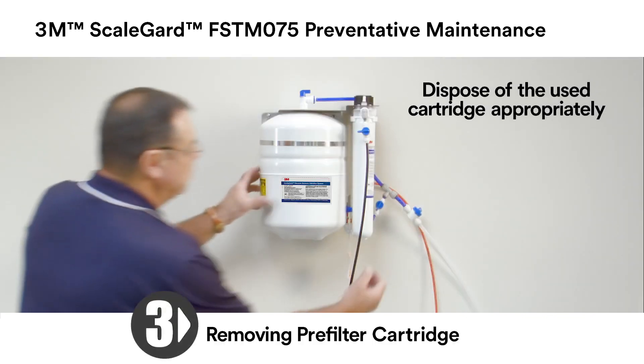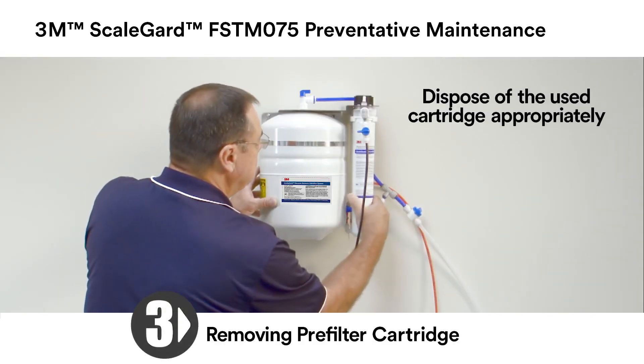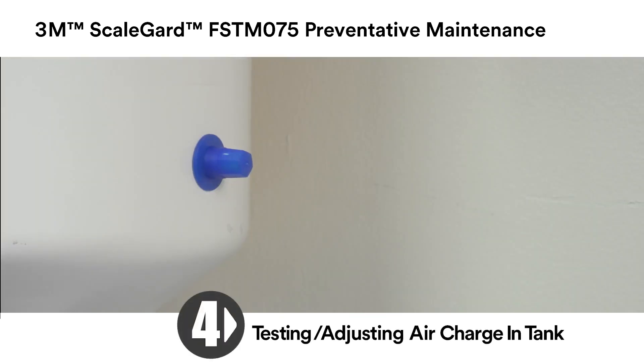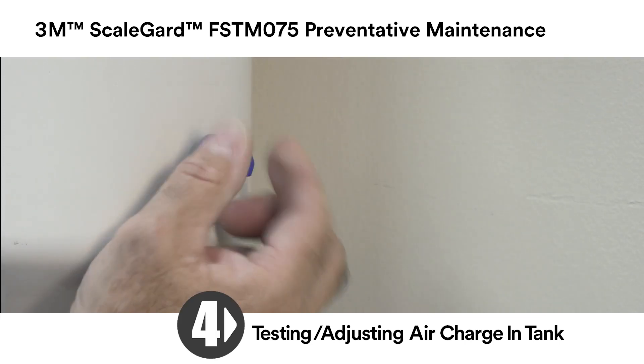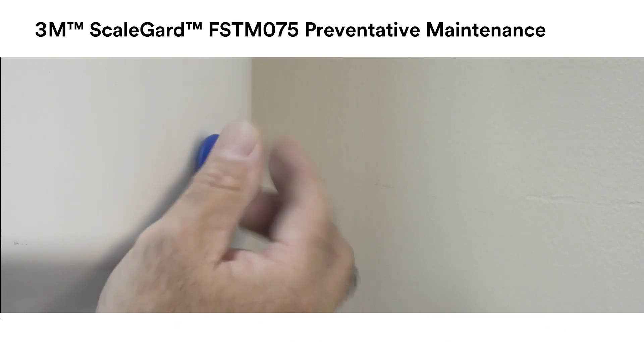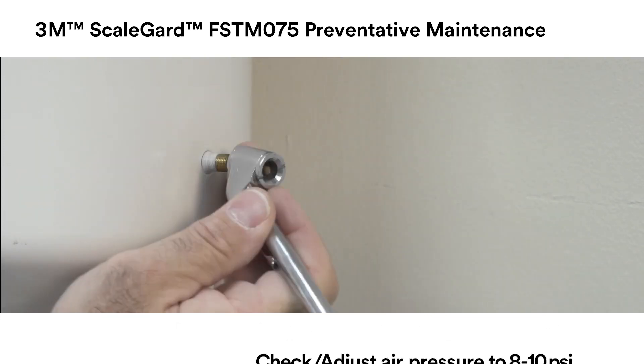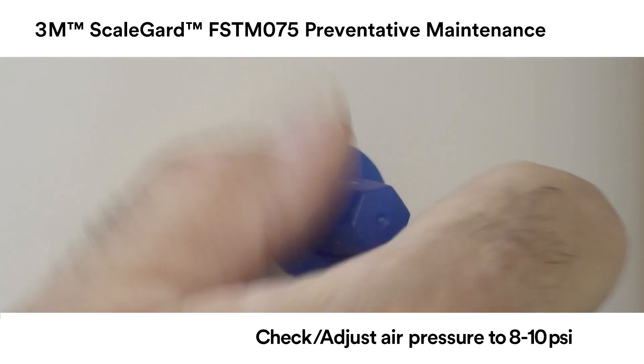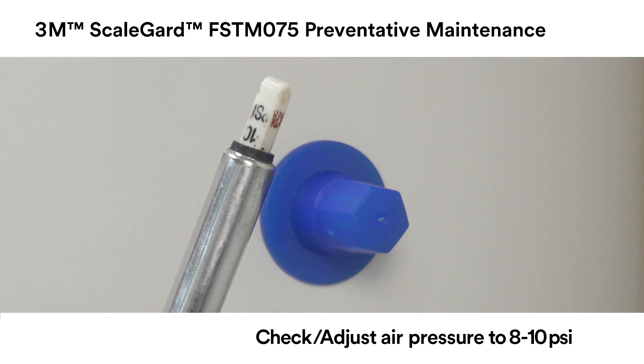To remove the pre-filter cartridge, turn it one quarter turn to the left and pull it down. Then test and adjust the air charge in the tank. First, locate the Schrader air valve on the tank and remove the blue cap. Using a standard pressure gauge to read the tank air pressure, adjust the air pressure to 8 to 10 psi. Then replace the blue cap on the Schrader valve.